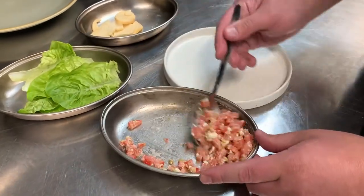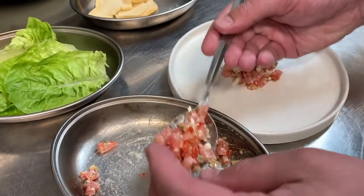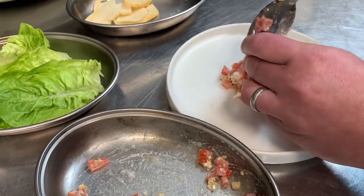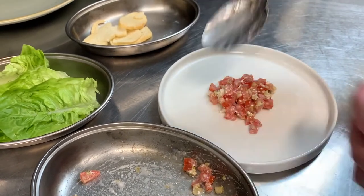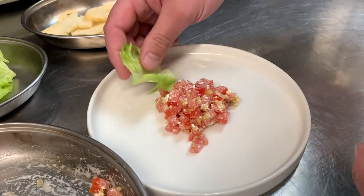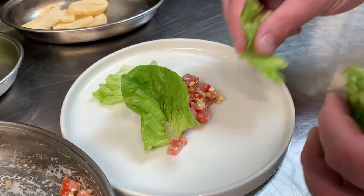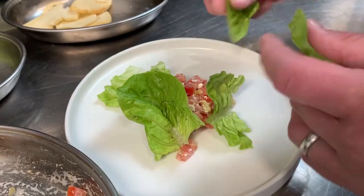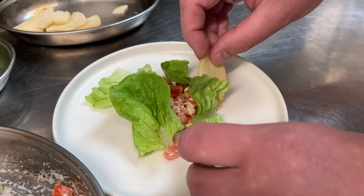I've got the vegetarian. Take a couple of spoons over your mix and pop it in the centre of the plate. I'm just going to pick some of the leaves, break some of the leaves, and pop it on top and around. Then the same with the croutons.